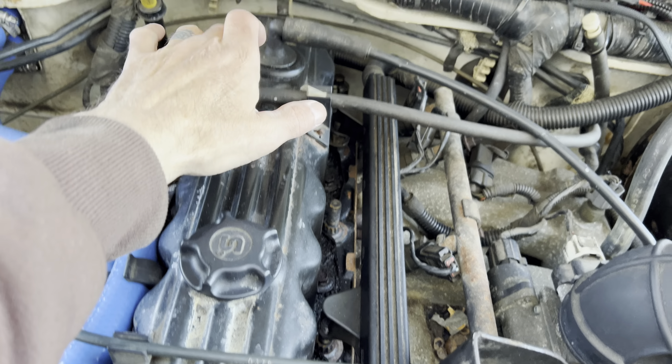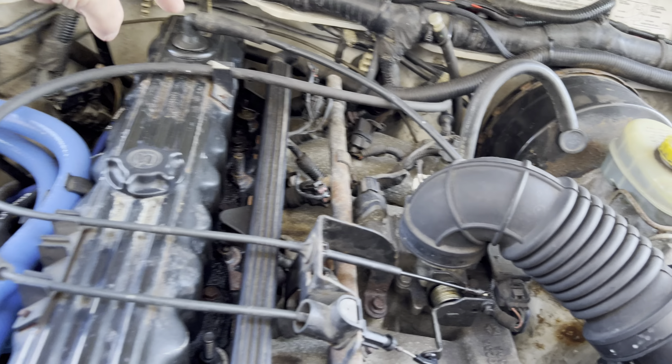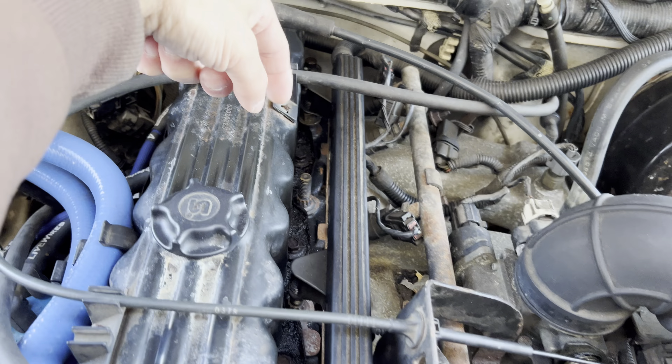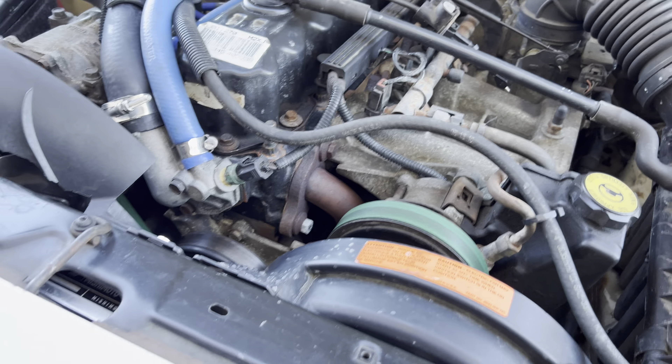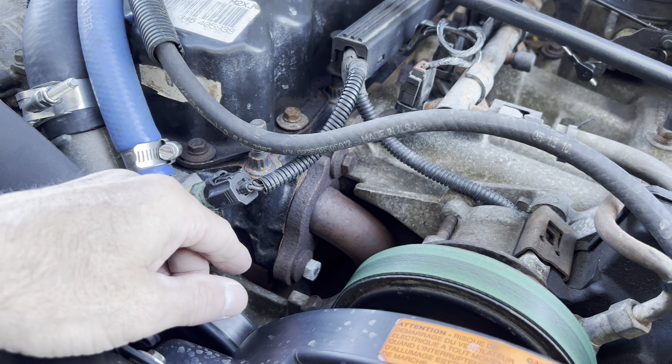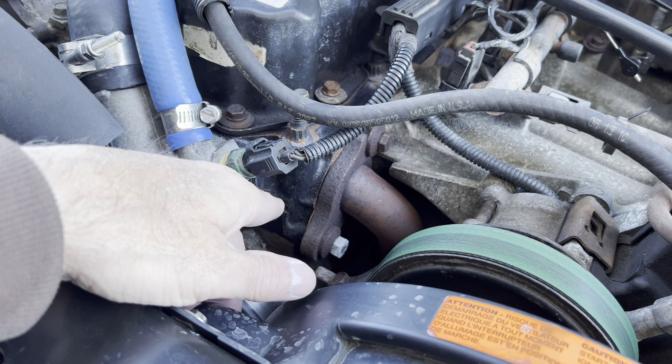The gasket blew in the back cylinder and the crack was way in the back — the stock head was junk. So I picked up this Pro Max head that's on here now. I got it from Summit Racing and I'm not going to disclose how much I paid for it — it's a lot more than I wanted to pay, but I didn't have a choice.